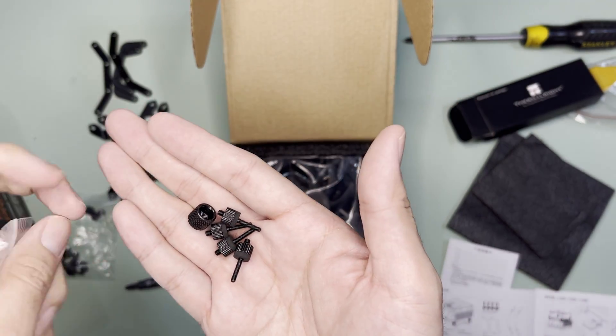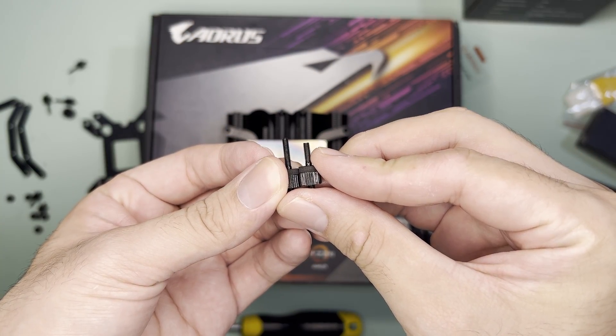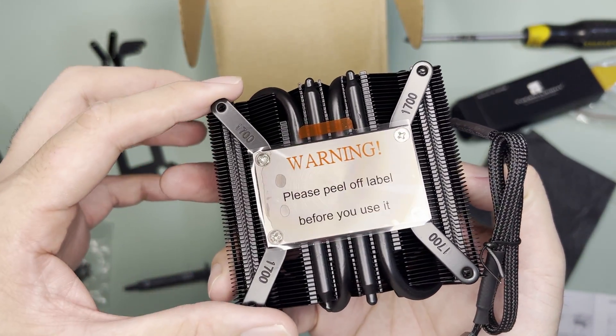I'm not sure if the long screws are still needed, but for AM4 installation we only need the shorter screws and a nut tool. This is the cooler itself — the blackout version — and by default it has the LGA 1700 brackets installed.